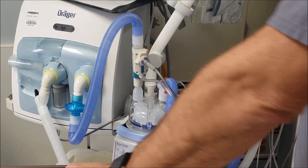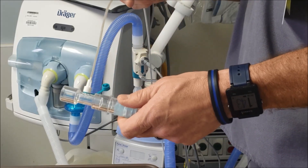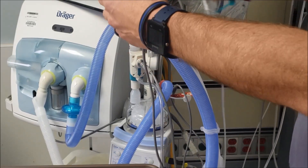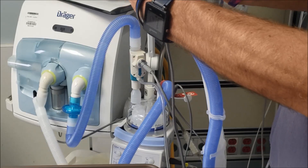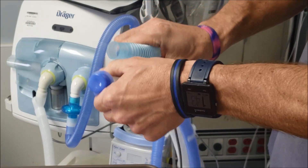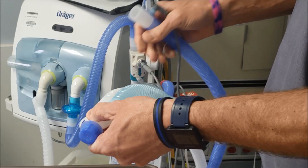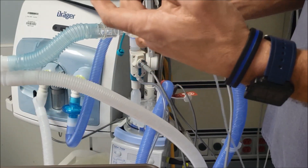Next we're going to connect our sample line T into the vent circuit itself. We want to place it in close proximity to where it's actually delivered to the patient. This just simply disconnects like so. Your six inch piece of corrugated tubing attaches here and then it attaches to the back side of your T, so the sample line is here.